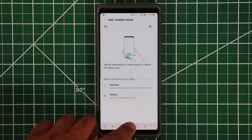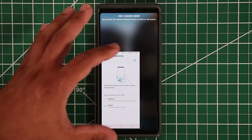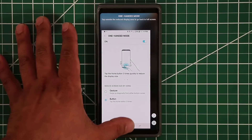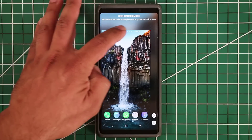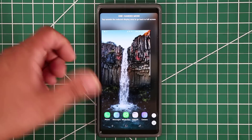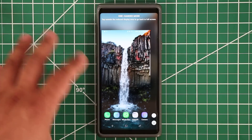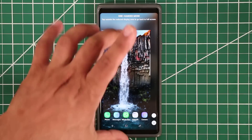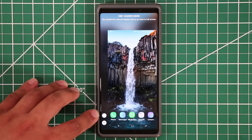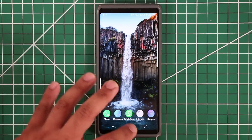I like to use the button mode — you tap the home button three times and you get One-Handed Mode. You can set a small size or increase it to fit your finger size. From here you can use the phone as if that area was the active phone — pull notifications, use the keyboard, everything is minimized. If you're left-handed you keep it on the left; if right-handed you tap the arrow to move it to the right side. Tap outside the One-Handed Mode area to exit back to normal.